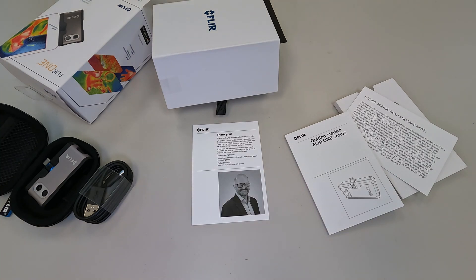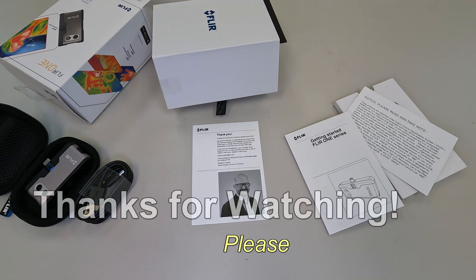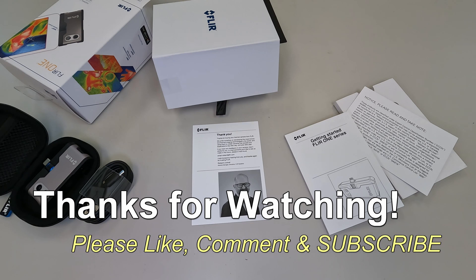There you have it — the unboxing of the FLIR One thermal imaging camera from Amazon. Pretty cool. If you have any questions or comments, post them below. Thanks for watching, and if you like my videos please give a thumbs up and subscribe.